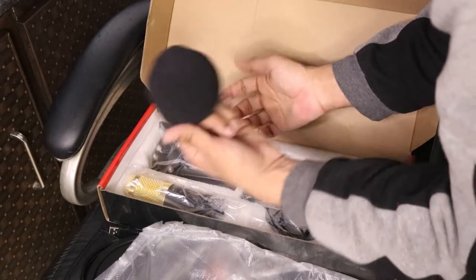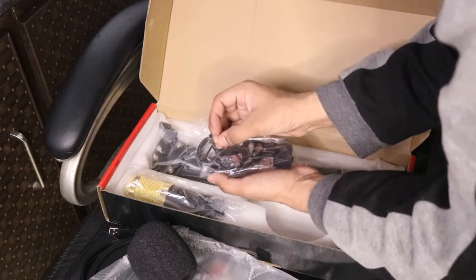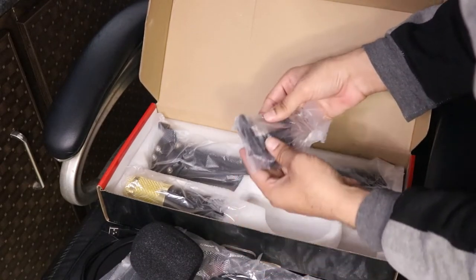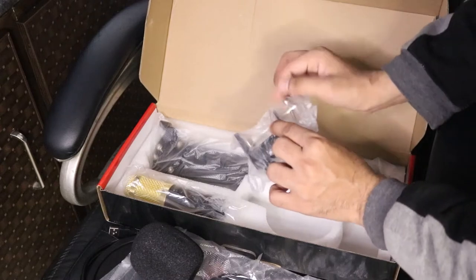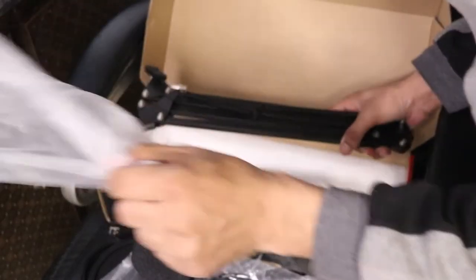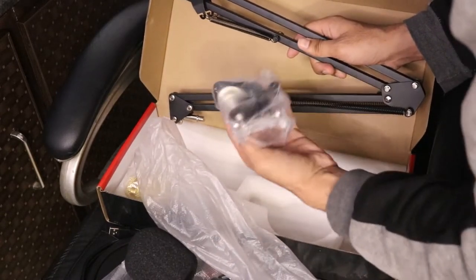And this here is a shock mount — the mic will fit in it. This one is part of the microphone stand. So here is the microphone stand — let's take it out. Okay, so this is the microphone stand we got in this box too, and this little part is also part of this microphone stand.